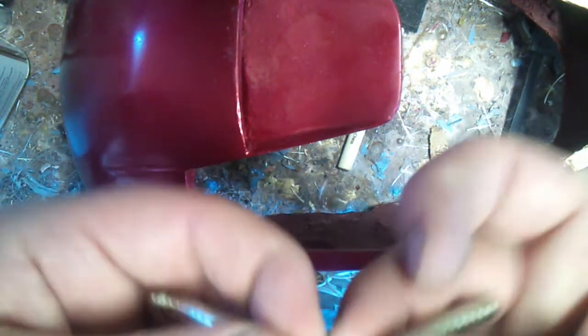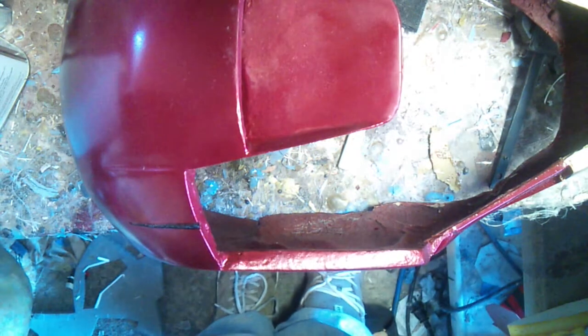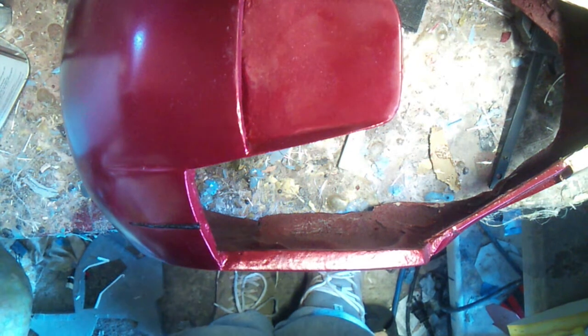I bought these at Hobbitown USA over in Petaluma. But anyways, if you guys have any more questions about the magnets or attaching the back end of the helmet, let me know — leave your questions in the comments section down below and I'll try and get back to you. Thanks guys.